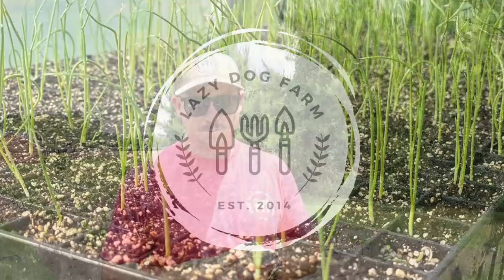Some of you out there may be expert corn growers, some of you may be new to growing corn and want to really try it so you can put some corn in the freezer. I want to talk about three things you need to know about growing corn.